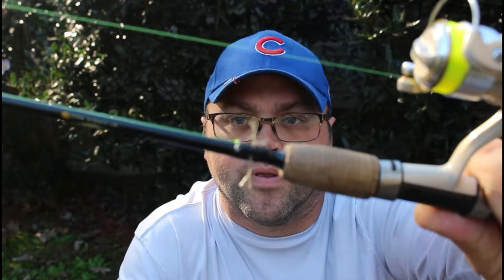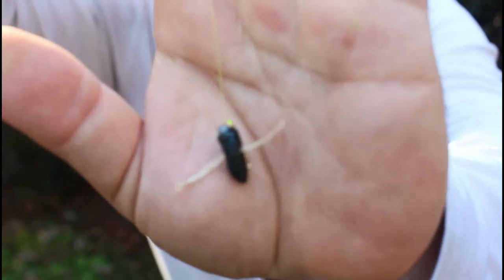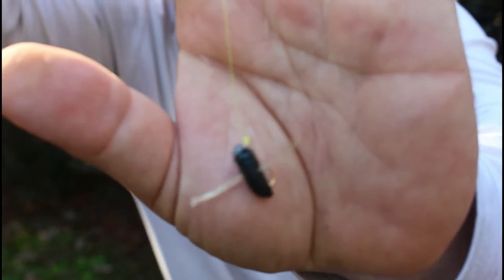Welcome back to the channel. This video we are brim fishing with the Brim Reaper. We fished a couple pines, our pond and another pond and just nothing. The bite was super slow — I think we caught one or two fish.